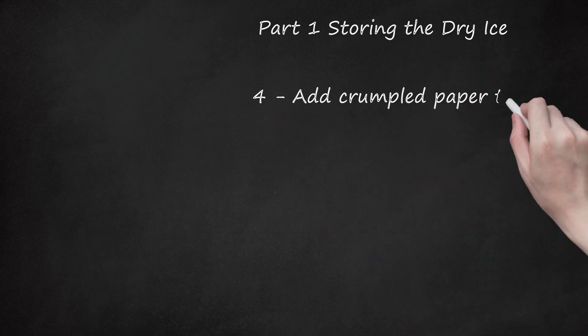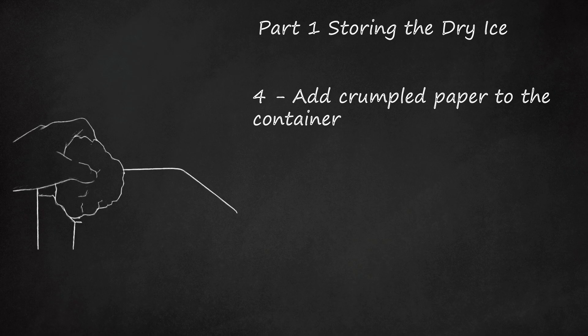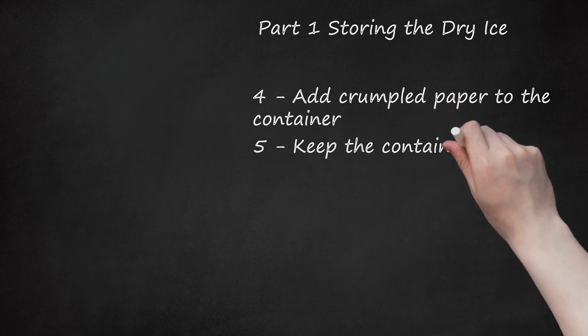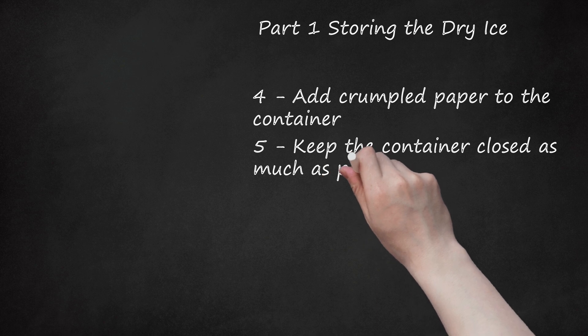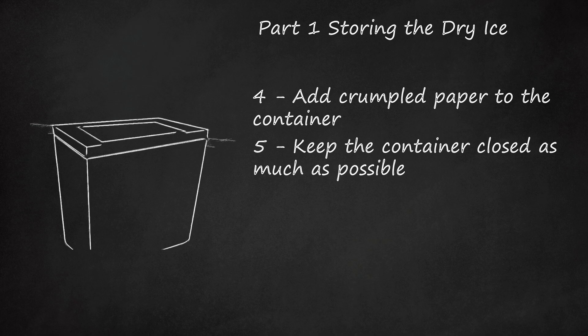Add crumpled paper to the container. Fill up the rest of the container with crumpled paper. This will help slow down the sublimation, as it lessens how much dead space is in the container. Keep the container closed as much as possible. The more you open the container, the more warm air you let in. Warm air increases the sublimation process, meaning your dry ice evaporates more quickly.